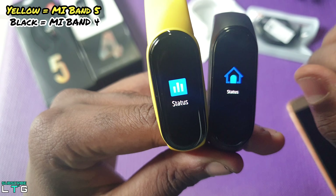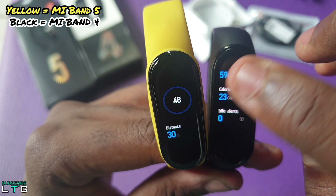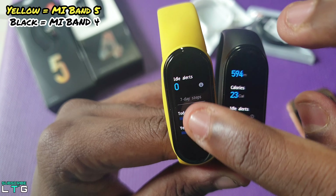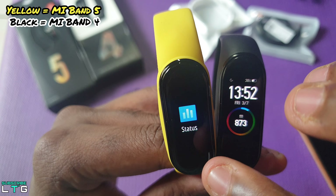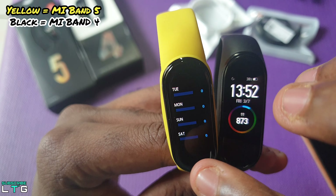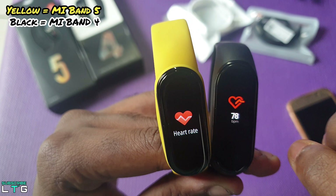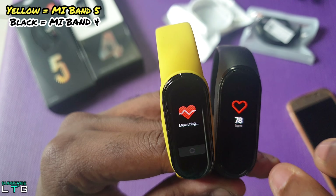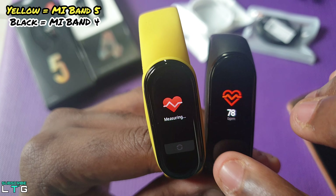For both the Mi Band 4 and Mi Band 5, after the home screen if you swipe up you will see the status where steps, distance walked, calories burned, and number of idle alerts are measured by the band. The idle alert is prompted when you sit for too long. The heart rate looks about the same, but you need to tap one more time to prompt the Mi Band 5 to measure heart rate compared to the Mi Band 4.